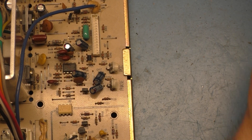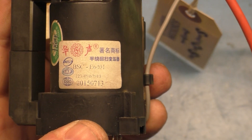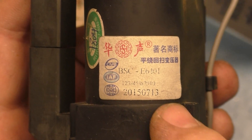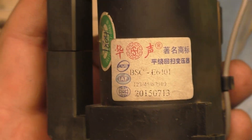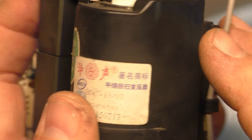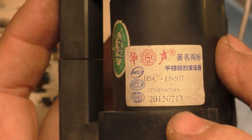The whole purpose of this was to get the part number off of this, and it's in what looks like Chinese lettering. Let's see if we can read this. This was made July 13th of 2015 and it looks like BSC E6401. This is the only identification on this — BSC E6401, July 13th of 2015.